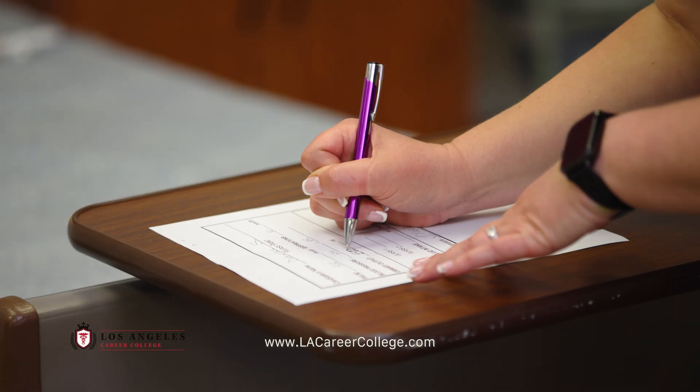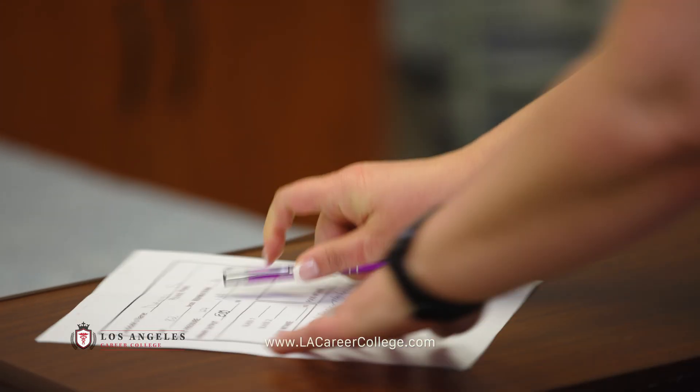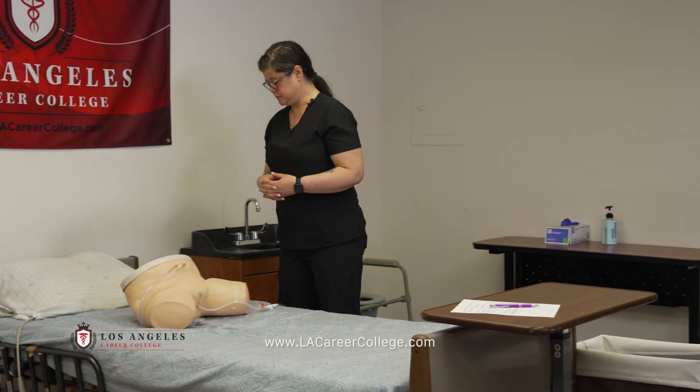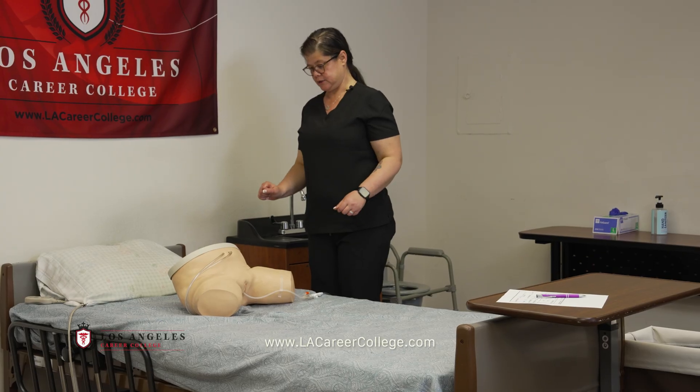Urinary output is five hundred mLs. For this skill, your result must be within twenty-five mLs of the RN evaluator's calculation to pass this skill. Is there anything else I can do for you? Bed is low, wheels are locked, call light is within reach.